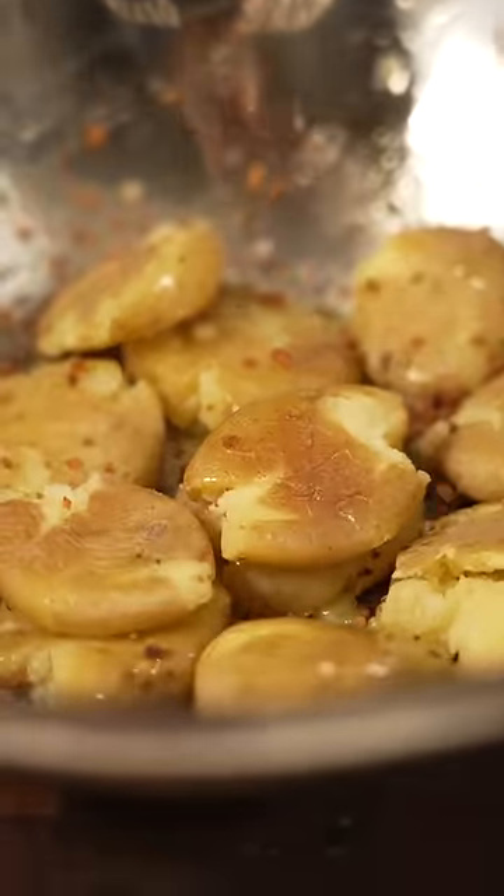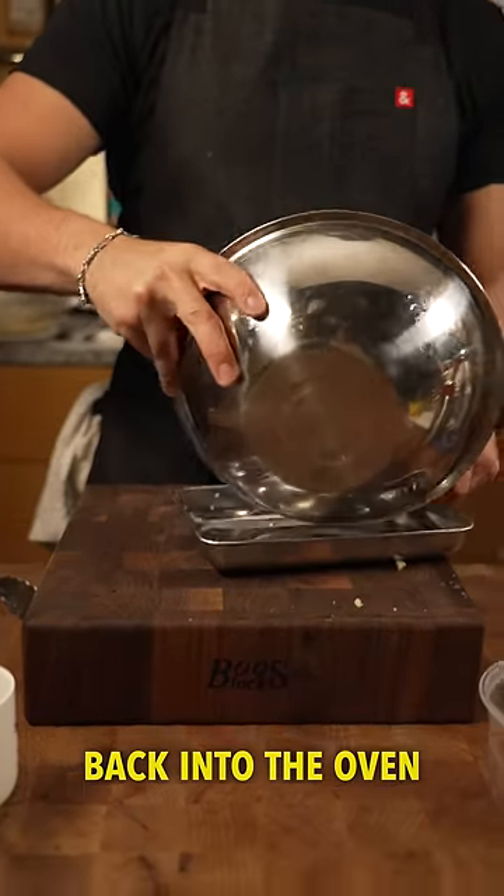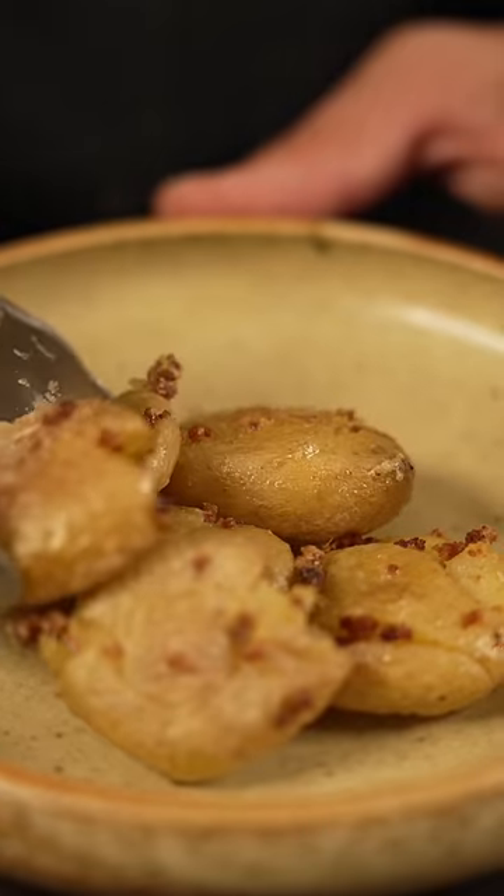I did bacon, salt, garlic powder, and malt vinegar powder — toss it all together with that. Back in the oven with some olive oil to get a little crispy, and there we go.